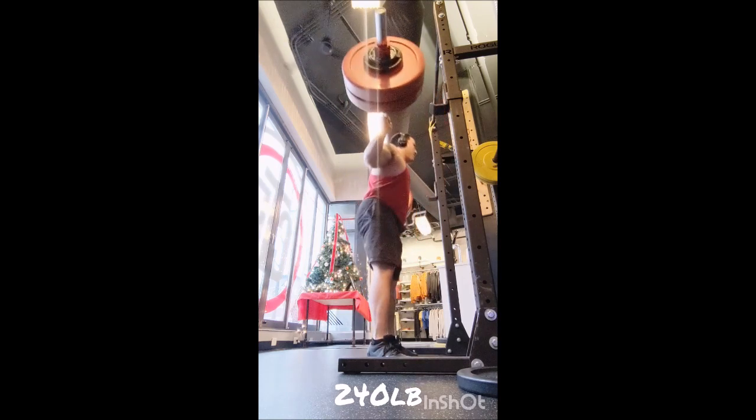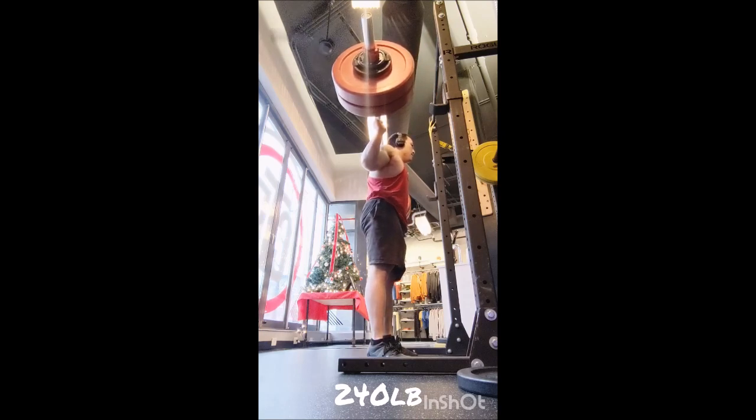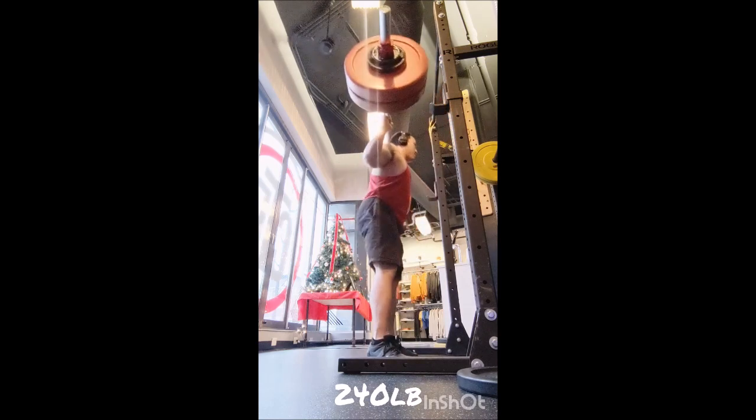After that, for incline bench press: a warm-up set of six with 95 pounds, then three sets of 12 with 125 pounds, 90 seconds between sets. For the Pendlay row: a set of eight with 125 pounds, going into three sets of 15 with 145 pounds.